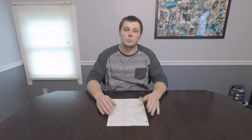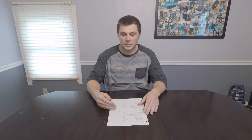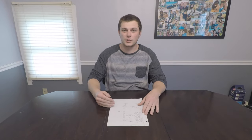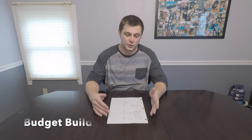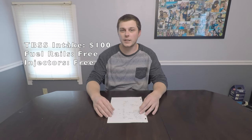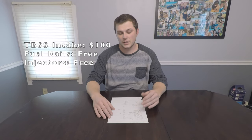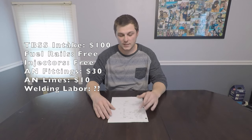Now let's talk about the different routes and costs. Option one is the budget build. The Trailblazer SS intake manifold runs $100 to $300 — let's say you find it for $100. To reuse your truck fuel rails you'll need to weld on AN fittings ($15 each, so ~$30 for two) and run an AN line (~$10). Alternatively, aftermarket fuel rails are about $100. A four-bolt to three-bolt throttle body adapter is $25. Including the EVAP solenoid ($40), intake gasket ($40), and throttle body gasket ($10), budget option one totals about $260, or $360 with aftermarket fuel rails.